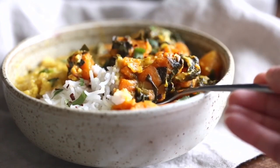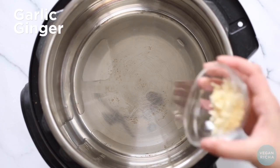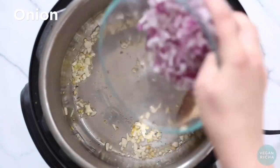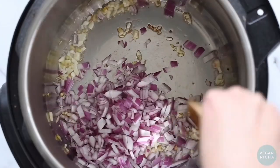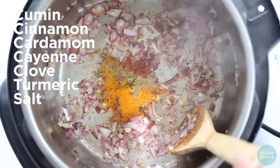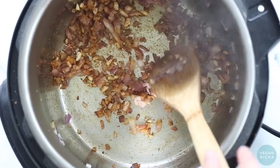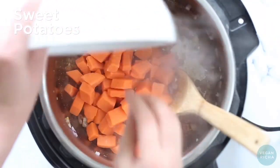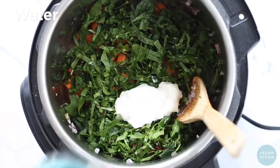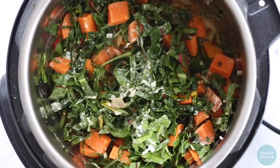For a veggie side, saag aloo — saag is any kind of greens, either chopped or blended, and aloo is potatoes. You can use regular or sweet potatoes. This saag aloo is cooked in the Instant Pot; the stovetop option is on the post. Heat oil in the Instant Pot on sauté, add garlic and cook until just starting to turn golden, then add onion. Chop the garlic finely but not minced so it doesn't burn. Add ground spices and cook until roasted, then add sweet potatoes or potatoes, finely chopped greens — a mix of rainbow chard and spinach works well — then add non-dairy yogurt or coconut milk, a little water, and pressure cook.